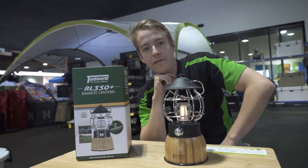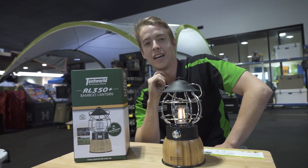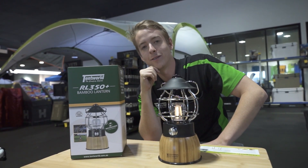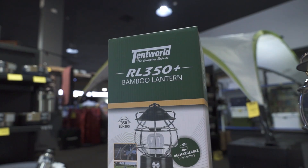So the RL350 Plus, along with all the Tentworld lighting range, is available in all of our stores nationwide and in the online warehouse. If you've seen enough, jump to the website and get yours delivered, or if you need some more info, come down and see us and grab yours today. And as always, happy camping — we'll see you next time!